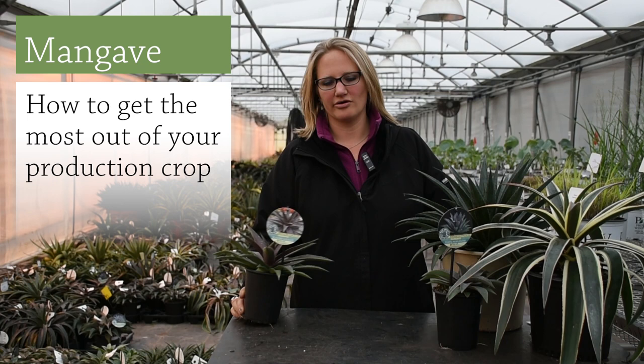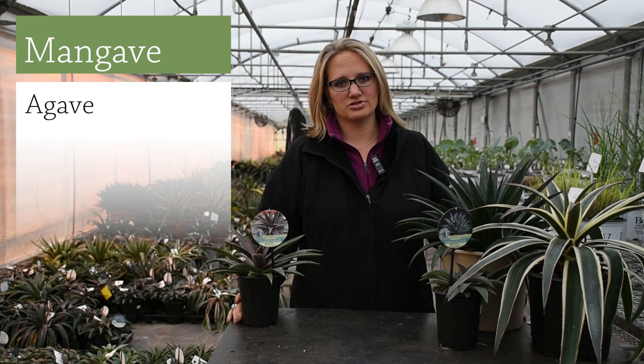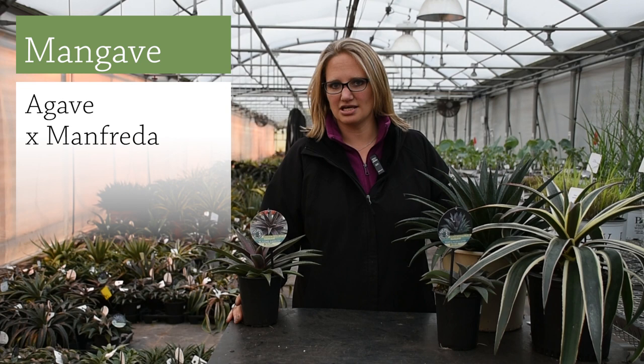Hi, this is Laura Robles with Walters Gardens, and I'm here today to talk to you about mangave. Mangave, for those of you who don't know, is a relatively new type of plant. It's created by crossing members of the genus agave with members of another related genus called manfreda.